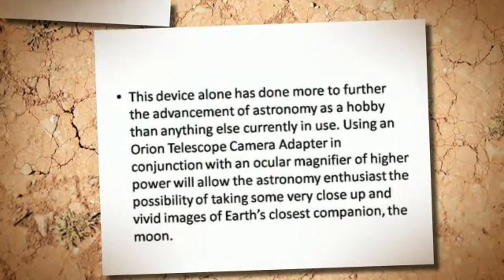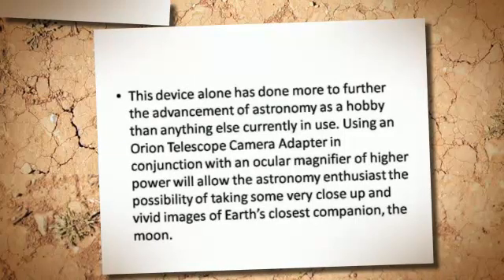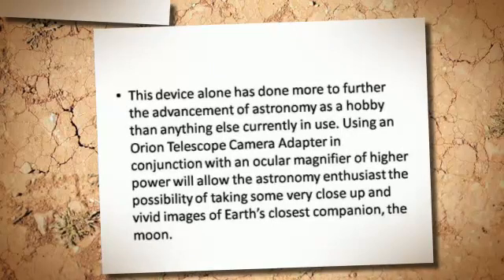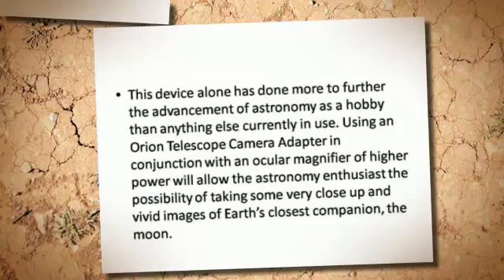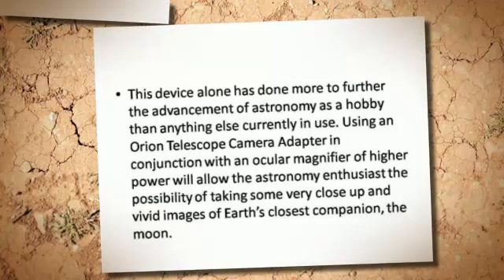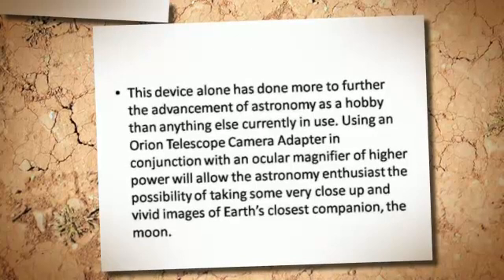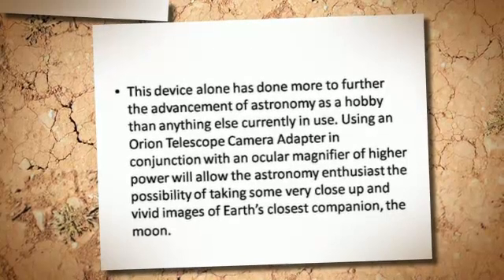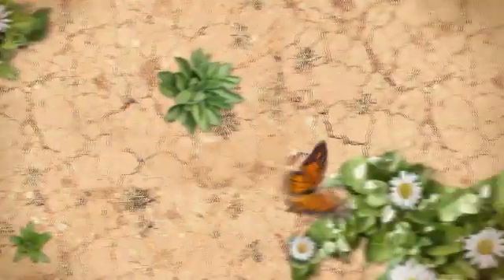This device alone has done more to further the advancement of astronomy as a hobby than anything else currently in use. Using an Orion Telescope Camera Adapter in conjunction with an ocular magnifier of higher power will allow the astronomy enthusiast the possibility of taking some very close-up and vivid images of Earth's closest companion, the Moon.